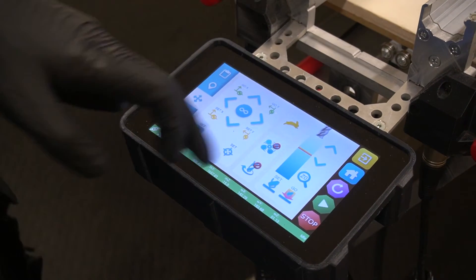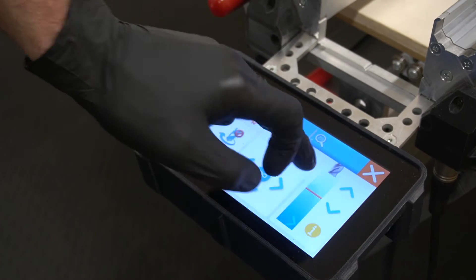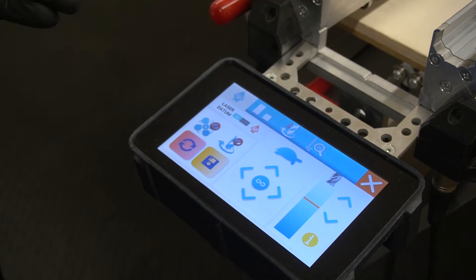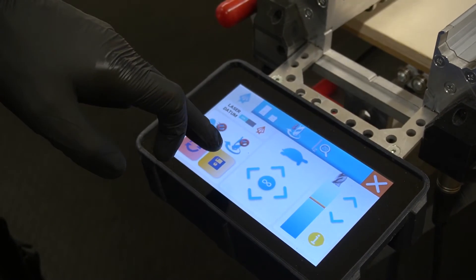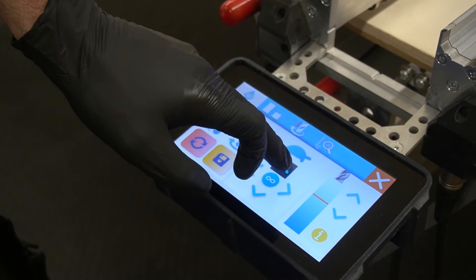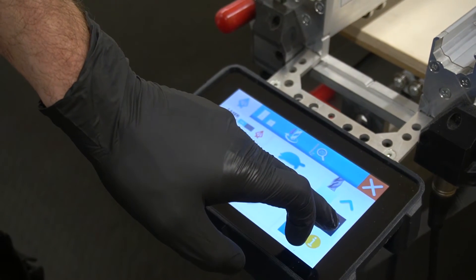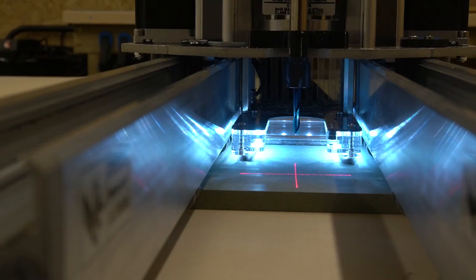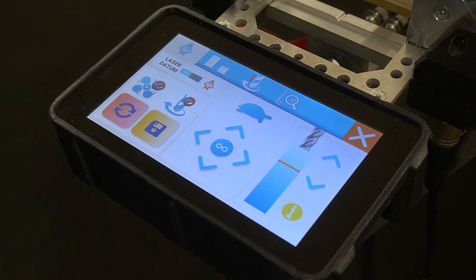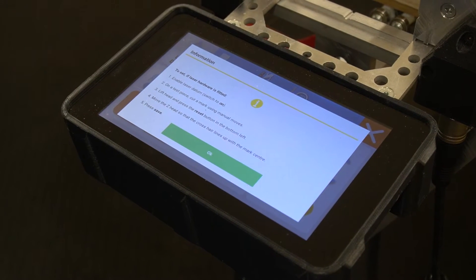I'm going to navigate to the maintenance app — go through the lobby to find that — and the first tab is the laser datum setup. I've got some buttons here which are going to be useful: I can turn the vacuum on and off, I can turn the spindle on and off, I can move the Z-head around, and I can move the Z-axis up and down as well. These tools are everything that I need to create a mark in my scrap material. We're going to walk through this calibration together, but if you need any reminders, this information button here will give you a useful pop-up as to what we're going to do.